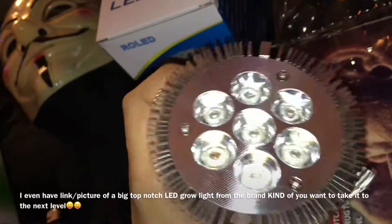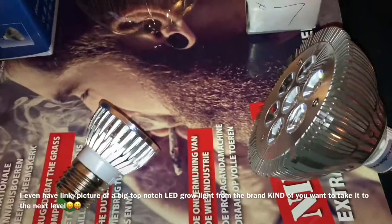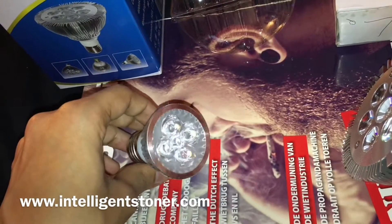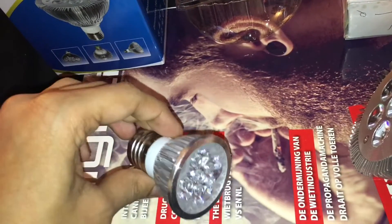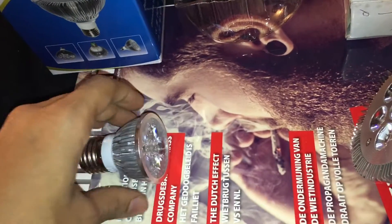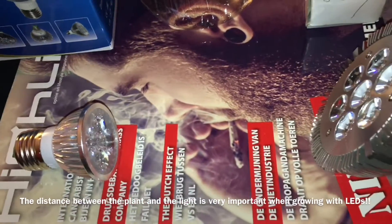You can mix it up with some CFL bulbs, but let me get back to my situation. This is the LED light that I prefer — it's a small one because I grow in a small place, a micro grow PC grow. When you use LED lights they need to be at the correct distance, unlike CFL bulbs where you just place them as close as possible.